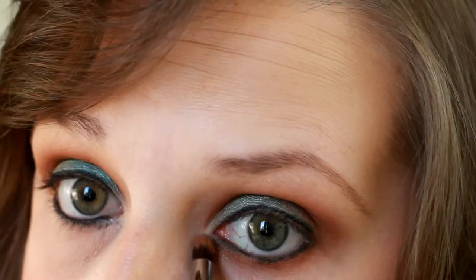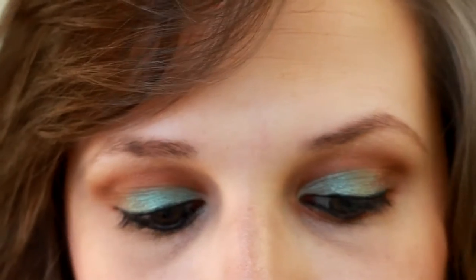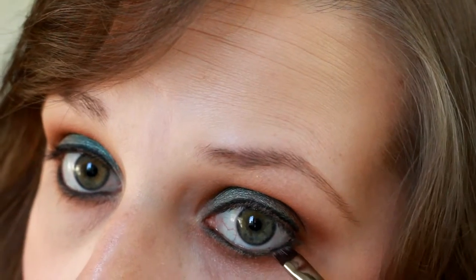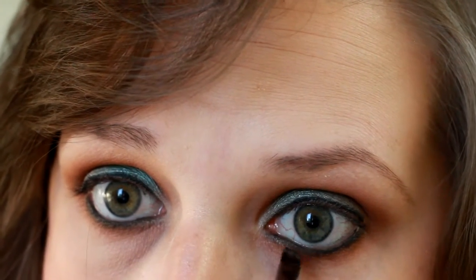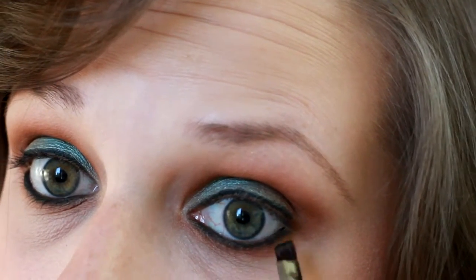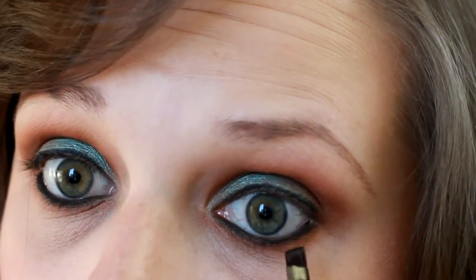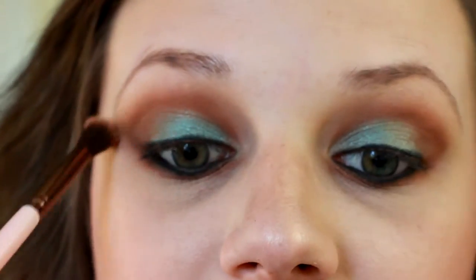Then we're going to take the Cocoa Bear shadow that we used and bring that down onto the bottom lash line. We're also going to take an eyeliner brush and set our bottom eyeliner with some black eyeshadow to help that last in our waterline and not fade throughout the day. You can do this on the top lashes as well, but my eyeliner on top doesn't seem to fade like my bottom lash line does, so I'm not going to. But if you have a problem with that, feel free to.